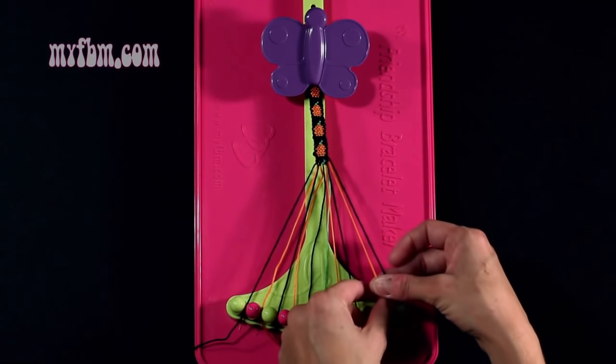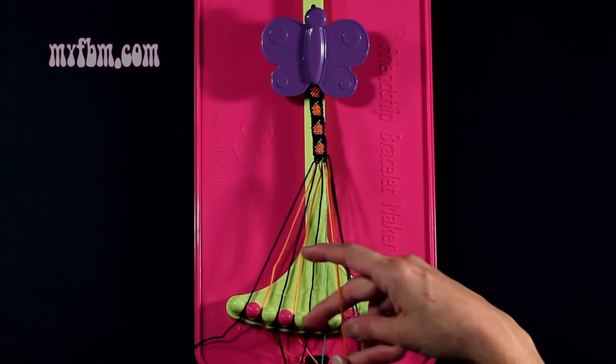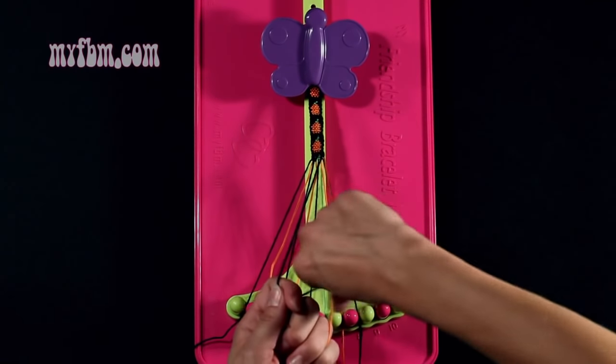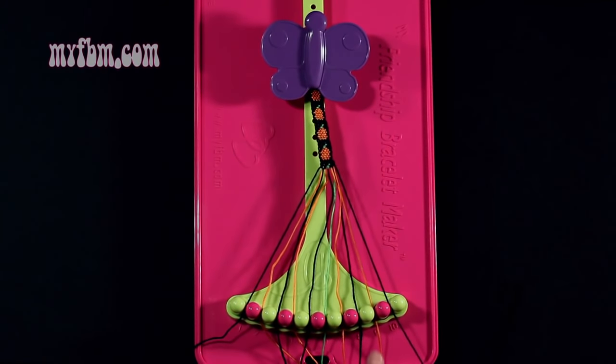Step 18: you're going to take the black string from slot 10 and make a single left, single right hand knot with string number 9, which is orange. Make your backwards 4, pull through once, regular 4, pull through once. Orange string in slot 9, black string into slot 10.